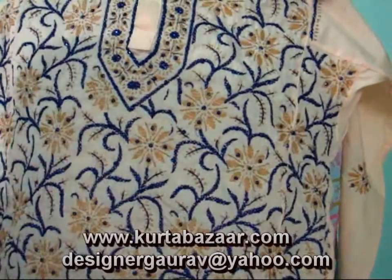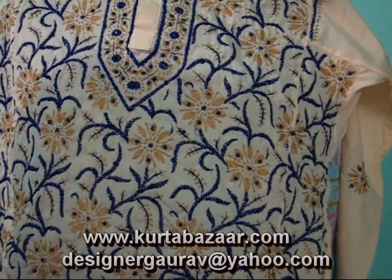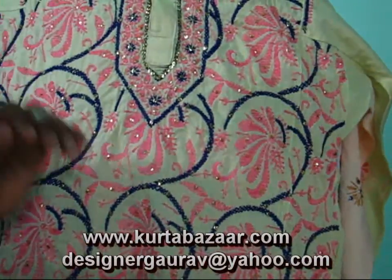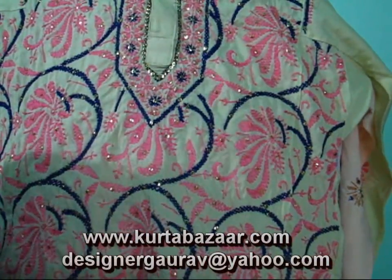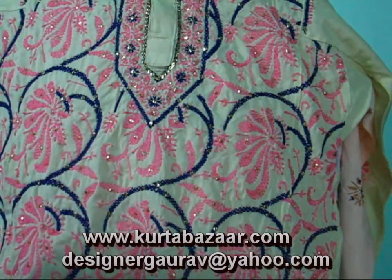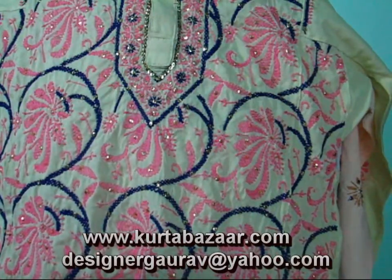I am showing you all the colors which I have right now, so you can just have a look. Please log on to kurtabazaar.com for more details and you can also log on to my Picasa album. Links are being shown in the video, so you can go through all the collections which are in stock right now.